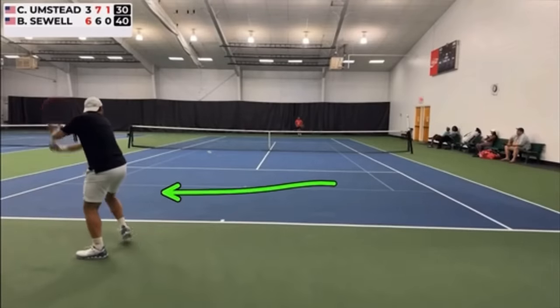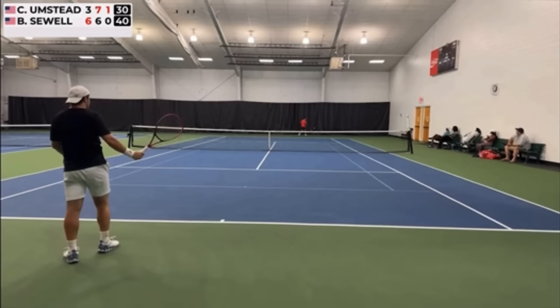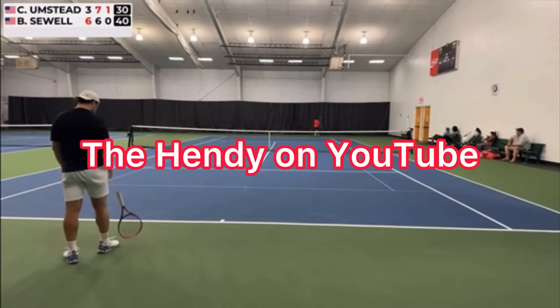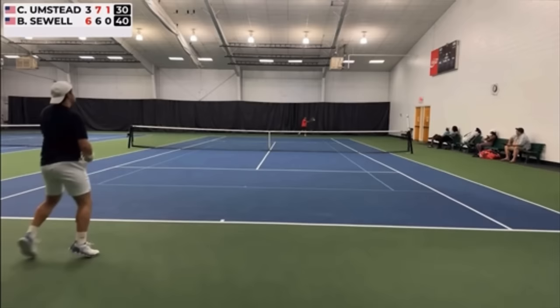Here are some simple corrections Curtis can make on his one-handed backhand to make it super consistent. This video is courtesy of The Hendy on YouTube — make sure you subscribe to their channel. Now let's watch it three times in a row and then we'll analyze it.